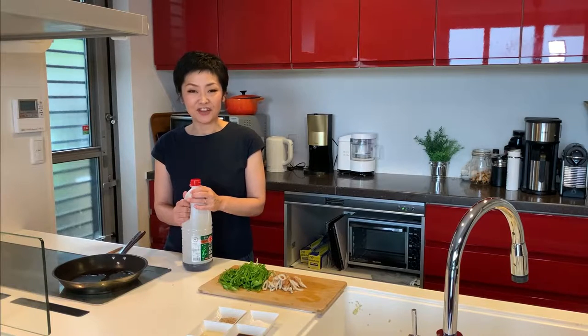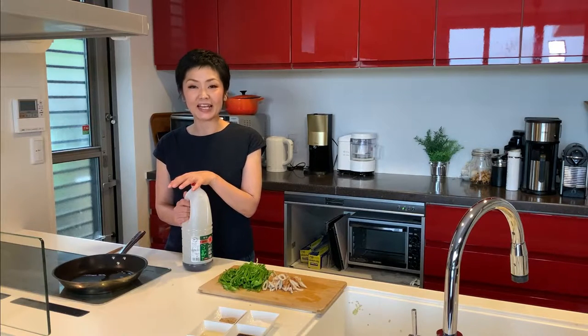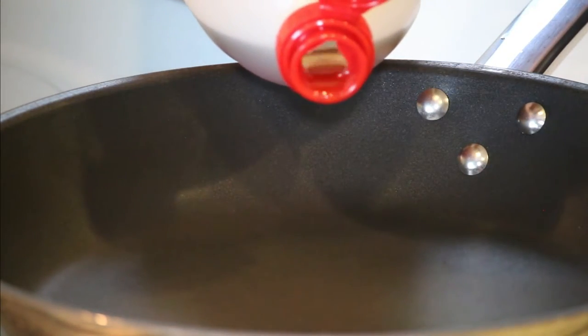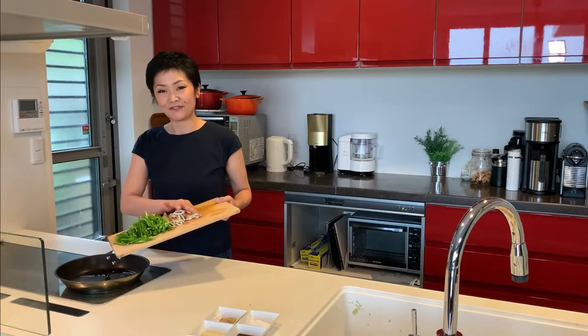Heat up about a tablespoon of vegetable oil in a frying pan over medium-high heat. Today I'm using sesame oil for the nice flavour, but any oil you like will work. Add the green pepper and chikuwa fish cake.